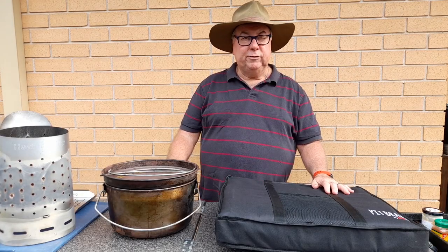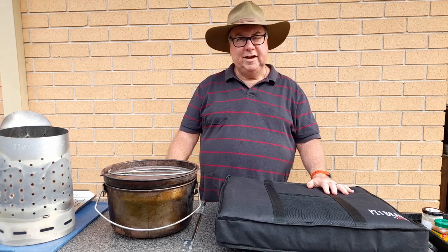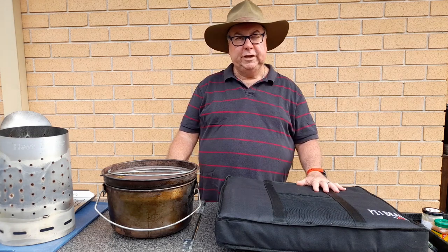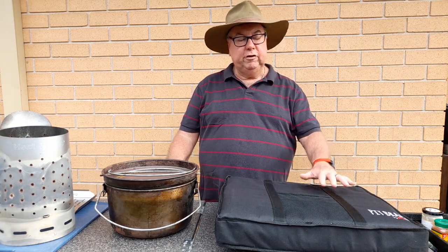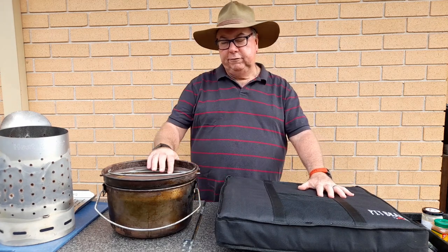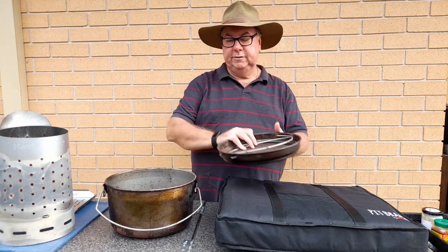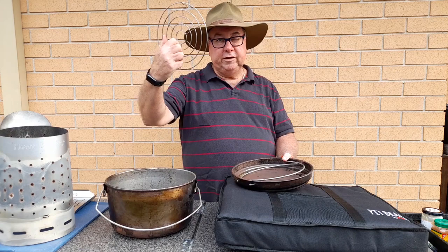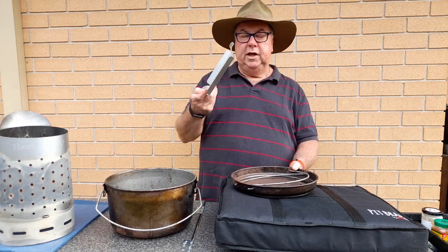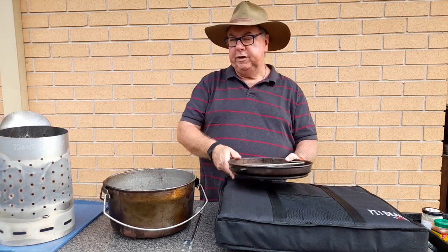Coming to you from Maitland in New South Wales today, at a daughter and partner's house — not out camping unfortunately, but we hope to do that soon. I want to show you some of the gear we're going to use: a new pit braai fire pit, my trusty spun steel camp oven which we spoke about in the last video, and a trivet inside that as well.